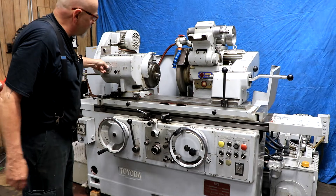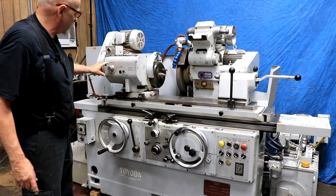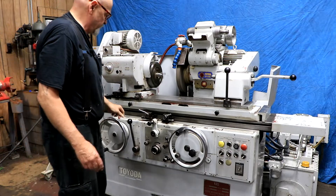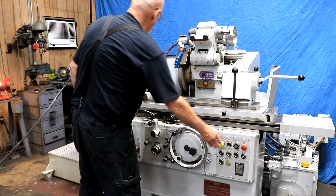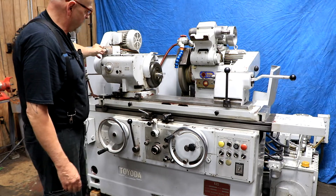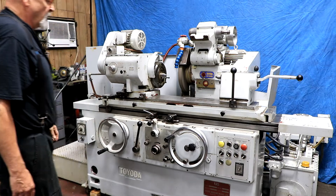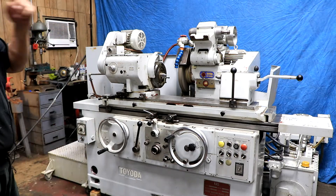This is your variable speed control for the workhead — you can slow it down or speed it up with this dial. There's also a jog button that you can press any time.